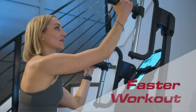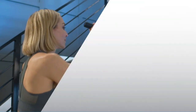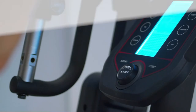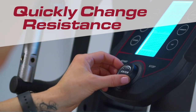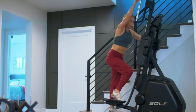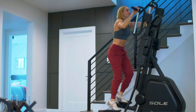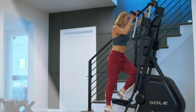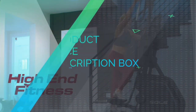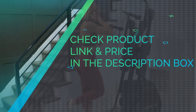Because of the unique stair climber elliptical design, you can work out with low impact on your knees and lower back. The Cardio Climber exercise machine includes adjustable handlebars and a resistance knob dial to vary workouts. Resistance is created through the Sol patented magnetic current braking design. Check product link and price in the description box.